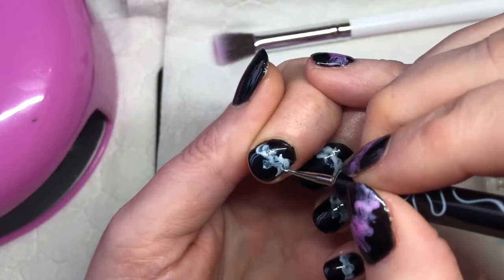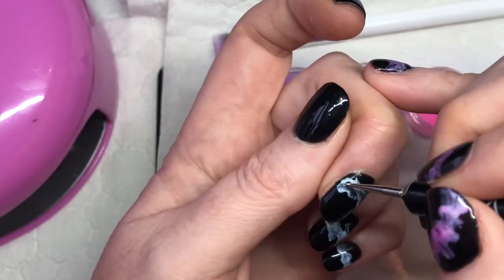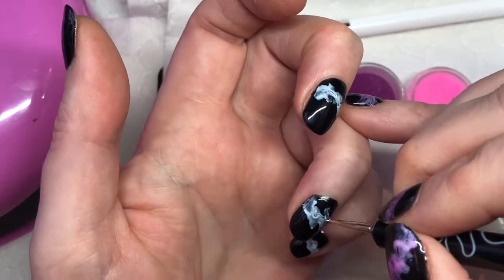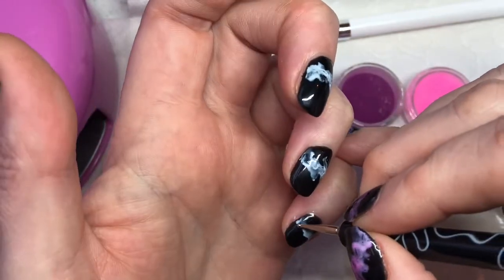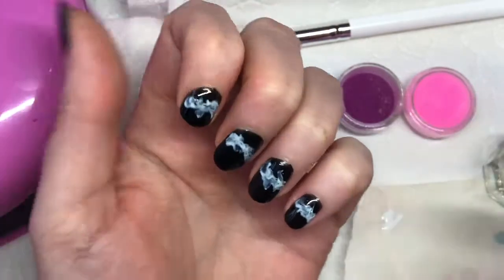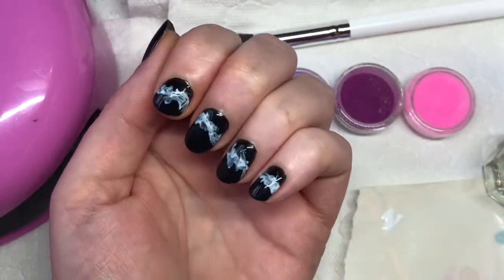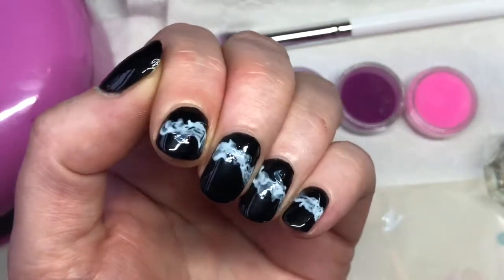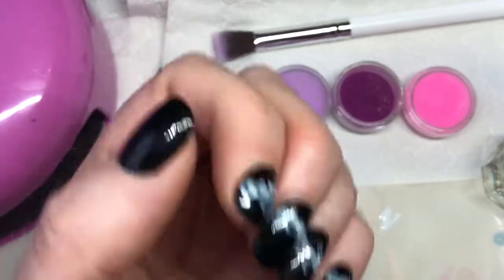I'm just going in with my dotting tool to make sure there is a bit of black coming through all that white. So when you're happy with how that's looking, you just put that into your lamp — it's two minutes for a UV lamp.